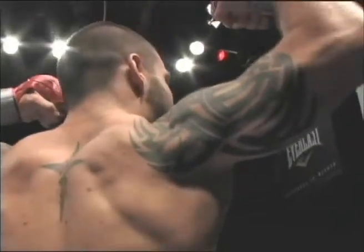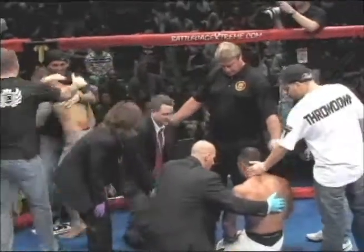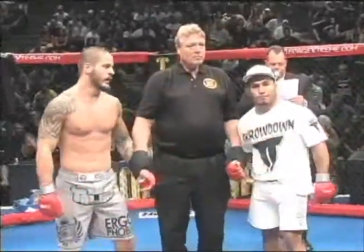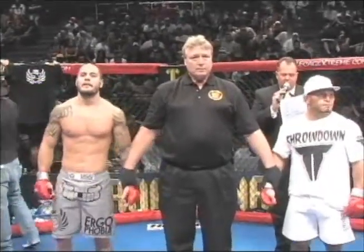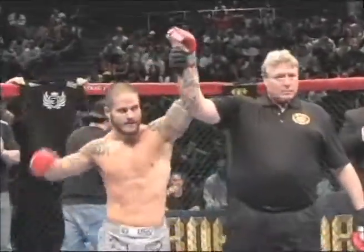Haskins is fired up, look at him climbing the cage! He definitely controlled that fight. Both guys from the Armory that have fought tonight — very impressive showing by the Armory. Ladies and gentlemen, two minutes 47 seconds into the first round, a winner by submission: Justin Haskins!